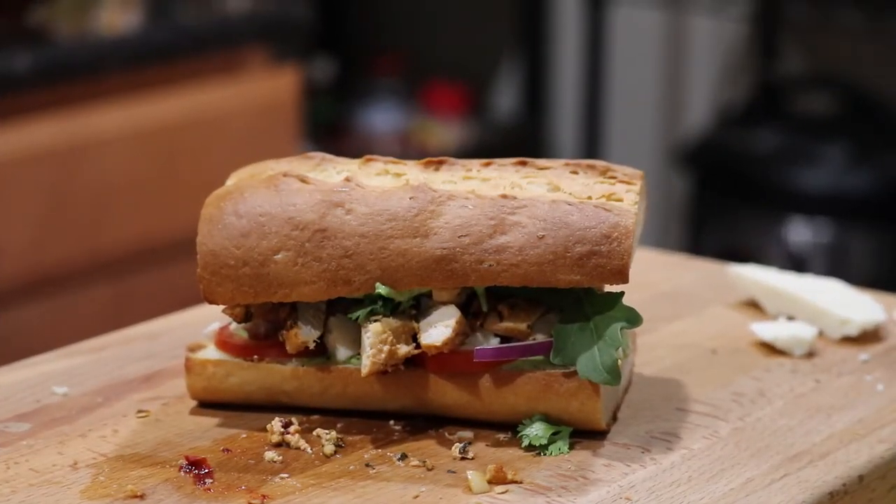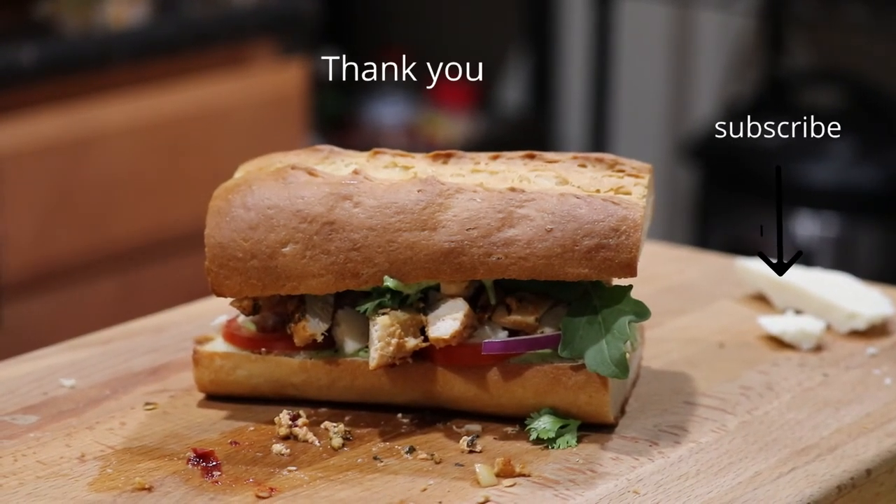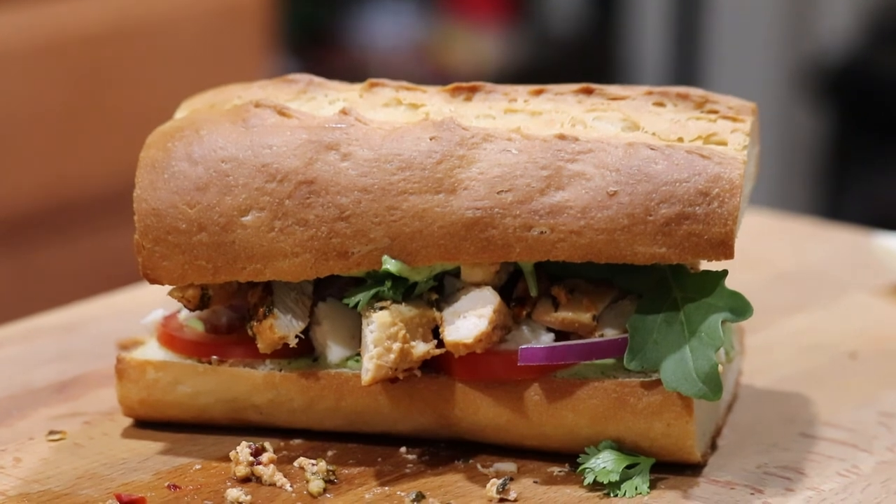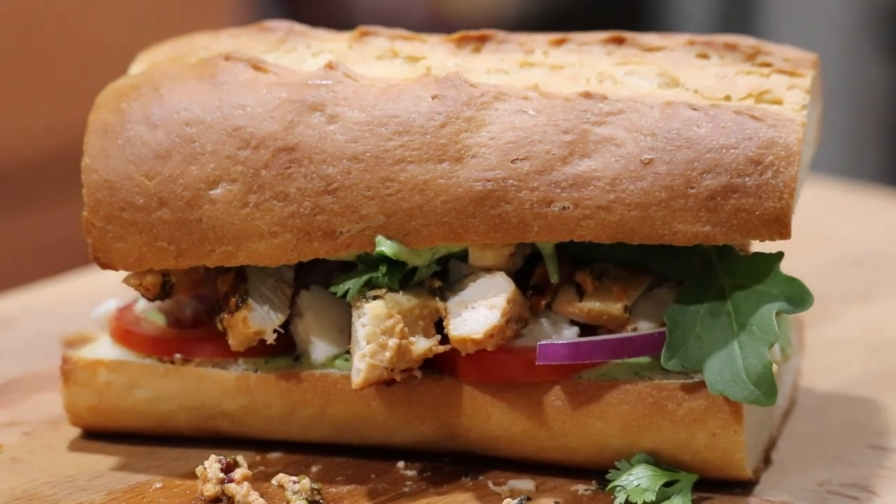A couple of little announcements before we take off — I am working on a series called Cooking with Fire. I'm planning it out, how I want it to go, so you guys have the best experience I can give you. There are also a couple more series I'm working on as well. Again, thank you guys so much and I will see you guys next time. Take care, see ya.